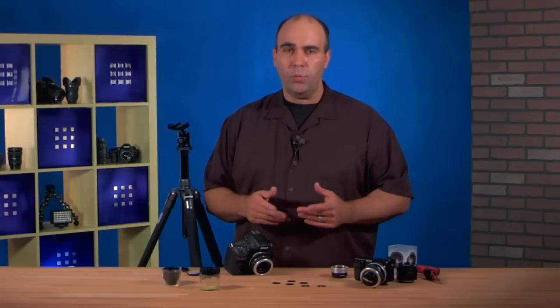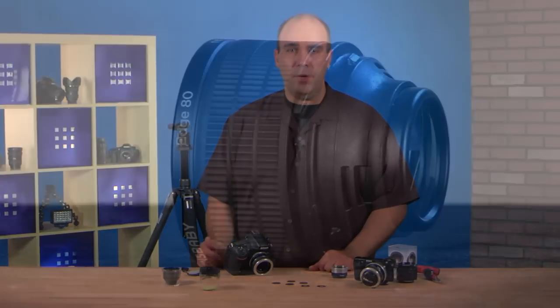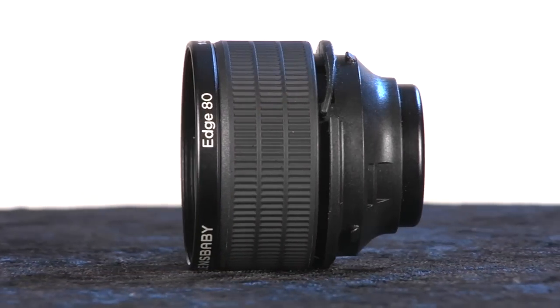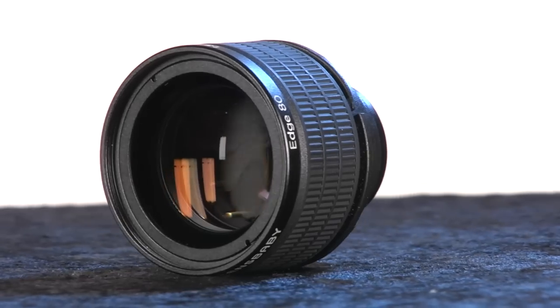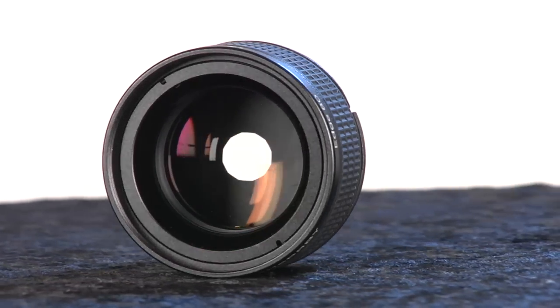This system has been around for a long time, and these manual rings work great, but they did come out with a new one called the Edge 80 Optic, and what it does is it allows me to convert this lens and have more of a twist control right within the lens to adjust the aperture.